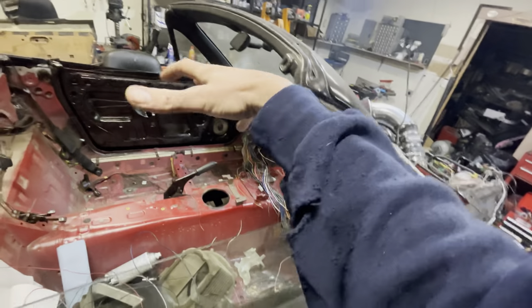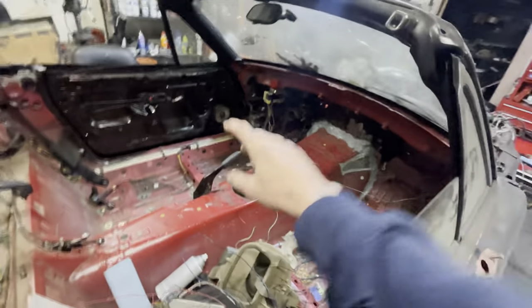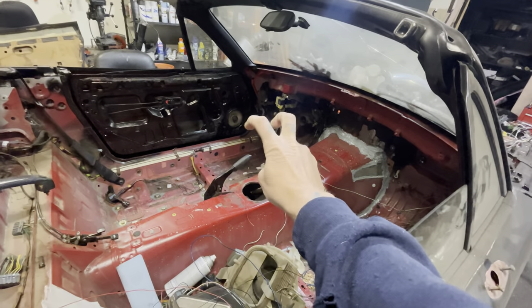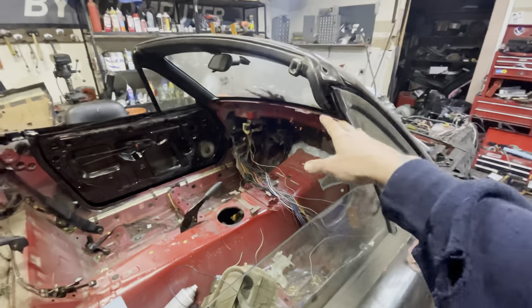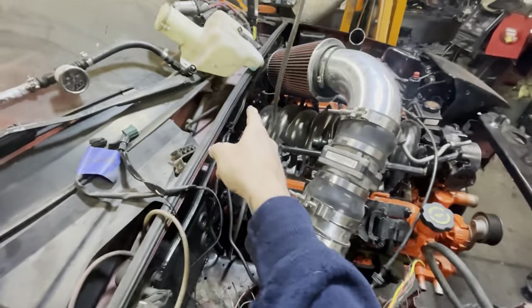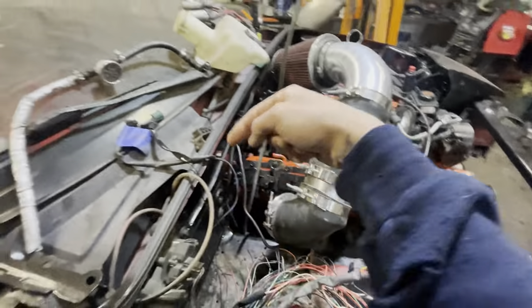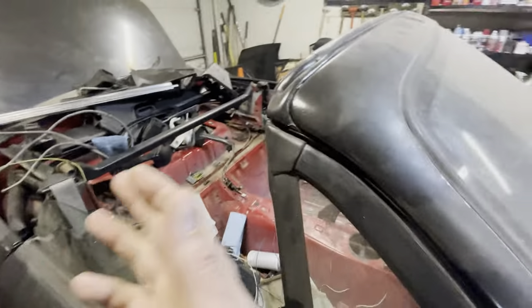I have a 2000-something NB Miata cluster, and I've got it all dialed in to work with the LS PCM. I got a Miata oil pressure sender and coolant temp sender to talk to the dash. The fuel tank will obviously work as it should because it's the same.